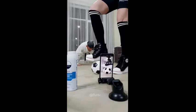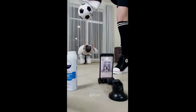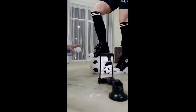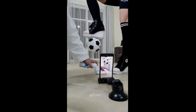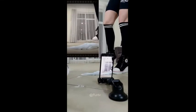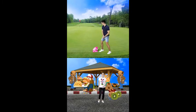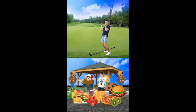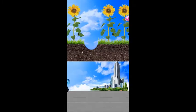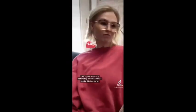Ready? Stop. Go. This diet is kind of dangerous. Go. We'll be right back.